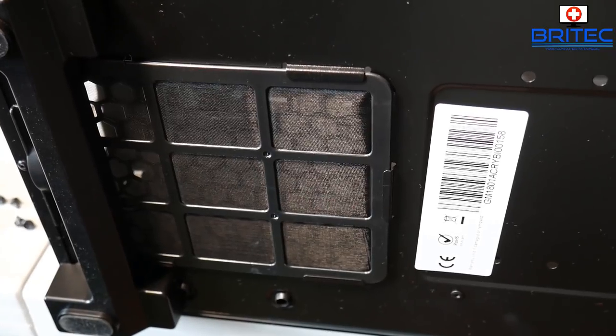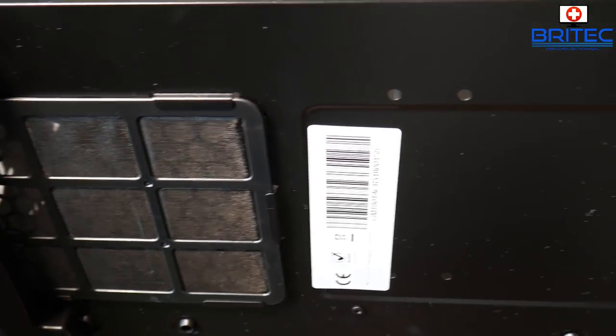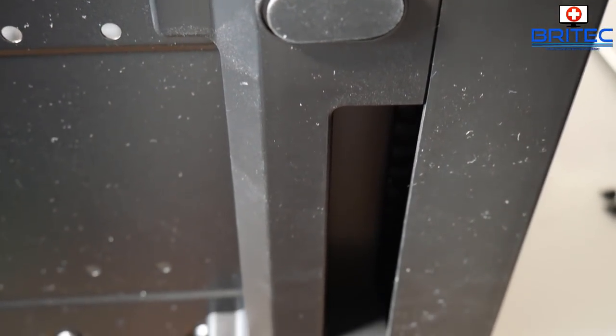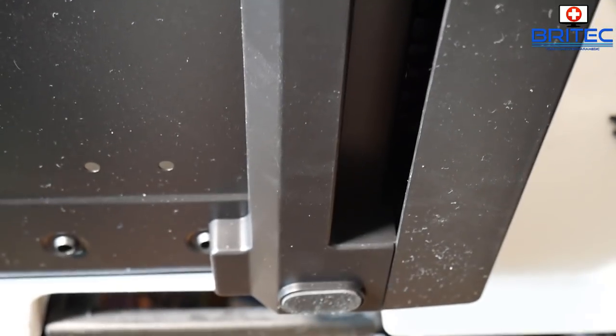There are dust filters for the PSU area if you want to face your fan down, plus anti-slip rubber feet and riser feet to give good airflow underneath. The intake at the front draws air in with those 320mm fans.